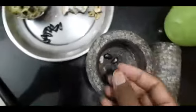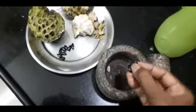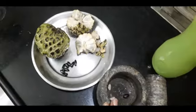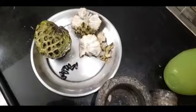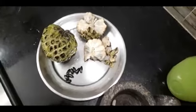When you taste the water, you know it's dry and you can dry it. You can dry it in 10-15 minutes. You can dry it and wash it with shampoo. You can dry it with seed.